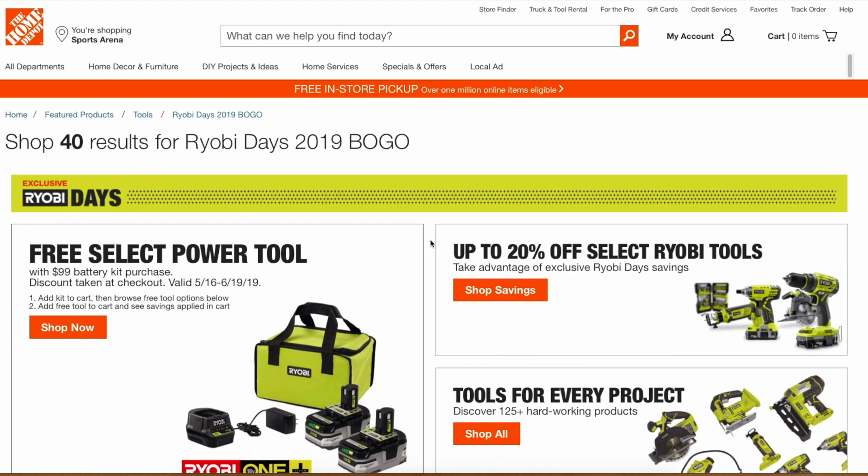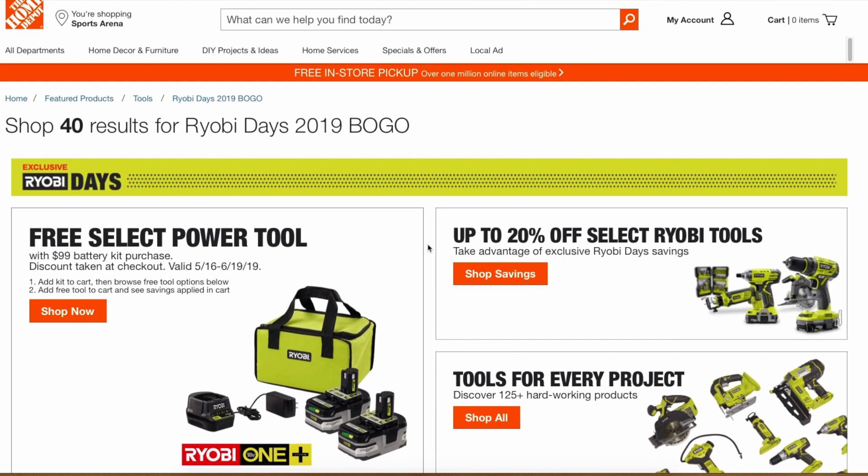Today we're going to talk about the Ryobi Days 2019 BOGO offer and a couple other deals. Ryobi Days has officially started. If you guys have seen my previous video, I did a live stream in a physical Home Depot store where the deals were already live ahead of the May 16th date, but now they're officially live online.